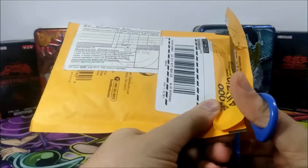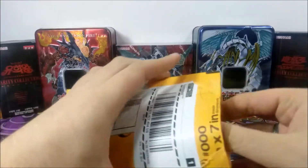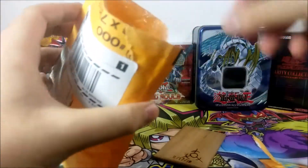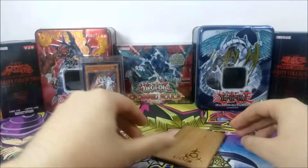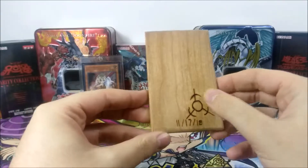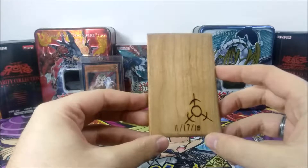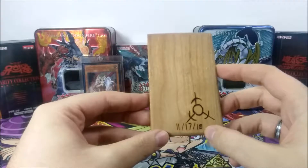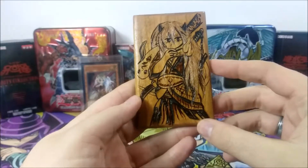Let's see what it looks like. Obviously I ordered a drawing of something I'm a little more familiar with, so I decided to go for a card you guys probably already know — Ghost Ogre and Snow Rabbit. So let's see how it looks. I guess this is the symbol the person chose to represent their company or whatever it is, and here we have the date of fabrication, and voila. Wow, okay.